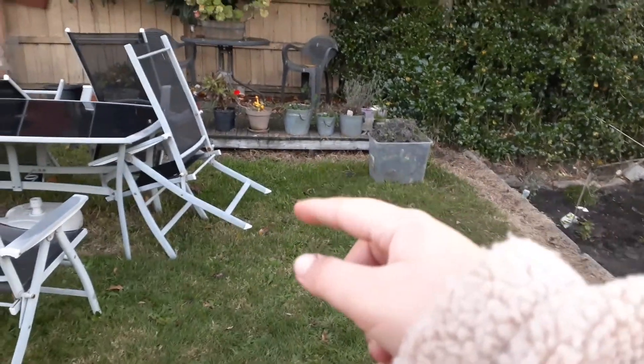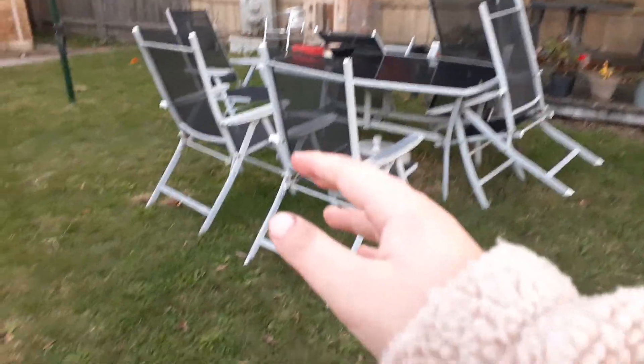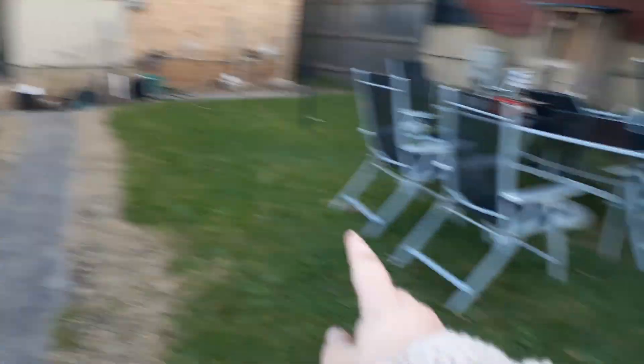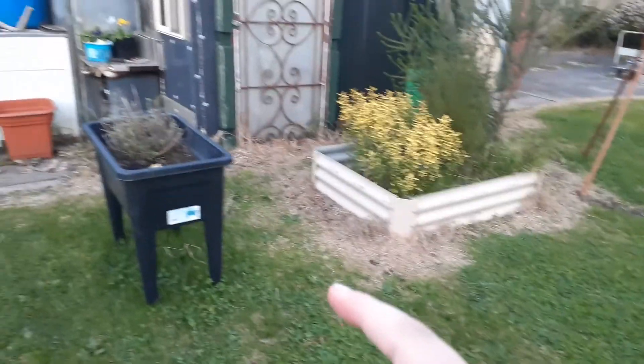That's from my weeding I did in there. There are tons of geraniums here, and succulents, and strawberries, and lavender — all of them there. That's a nice area to sit under the tree. There are some bonsai pots on there and the bonsai trees up there. That's the table that we sit under when we have occasions and stuff.